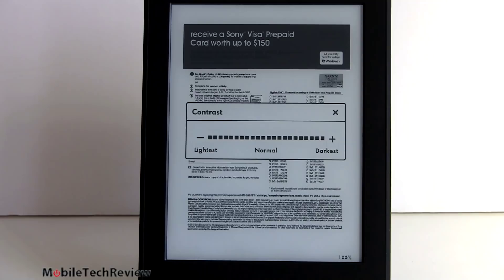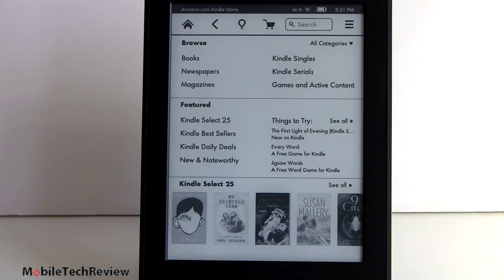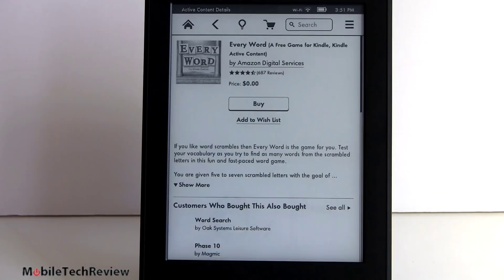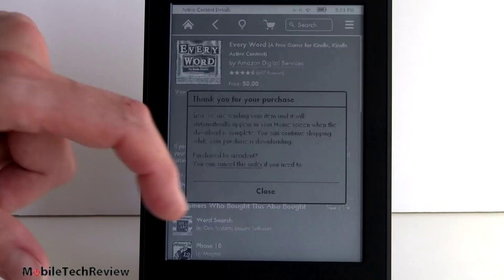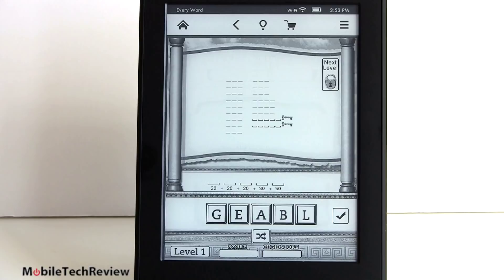The shopping interface hasn't changed too much from previous Kindles. You can browse by categories - they've got Kindle Selects they're featuring, a couple of things to try, including some applications and some free stuff. Say we want a free game for the Kindle - that is free, so we'll just go ahead and buy that. And now here it is showing up along with our books. There you go - a game.